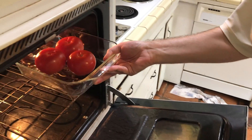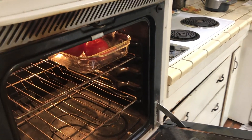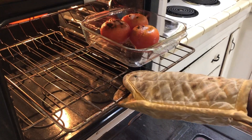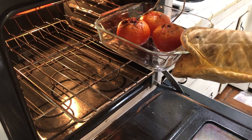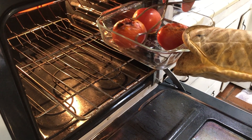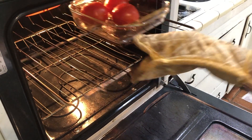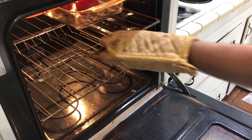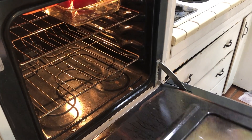It wouldn't be roasted tomato soup without roasting some tomatoes. We're going to throw those in the broiler in an oven-proof pan to catch the juices. That'll take about six minutes, but check to make sure you don't overcook them. You want the top and bottom kind of black and charred. I'm going to turn them and throw them back into the oven — it's still on broil. That's going to take around six minutes, so be sure to check.